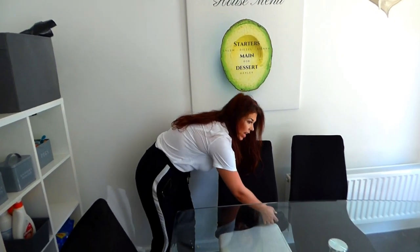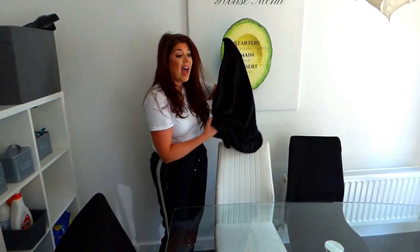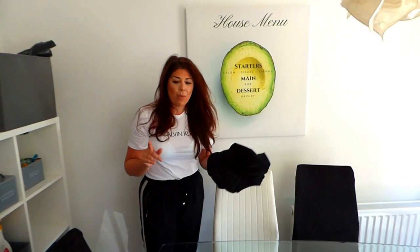I do have three children — three messy children — and they do spill stuff over the chairs. There's some sort of spillage on the chair cover, and as Super Nanny says, that is unacceptable. So these are all going to come off and go in the wash. That is my first reason for loving these — it is super easy, super quick, and super simple to pull them off and throw them in the washing machine.